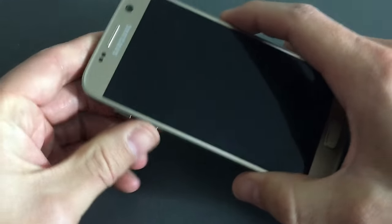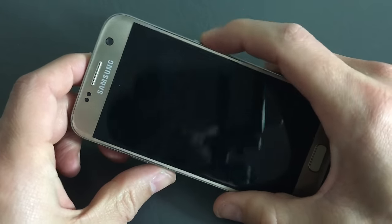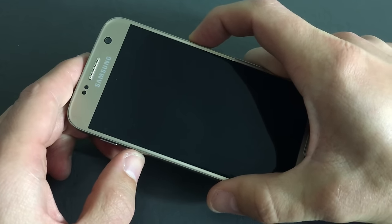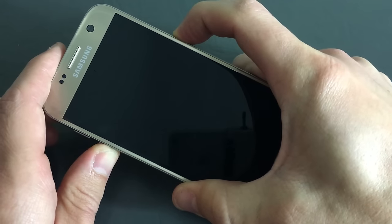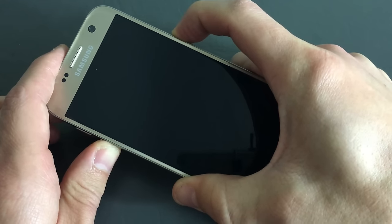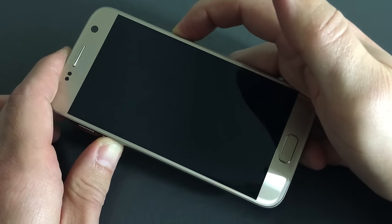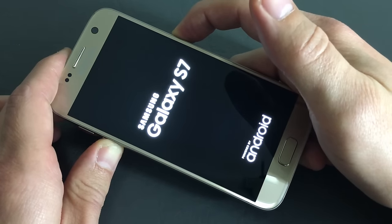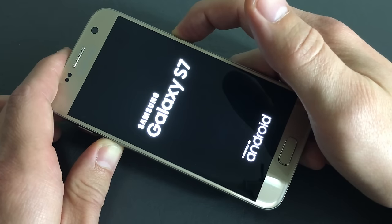First thing is this: you can hold down the power button and the volume down button simultaneously. Hold it down for 20 seconds. And it worked on this one.